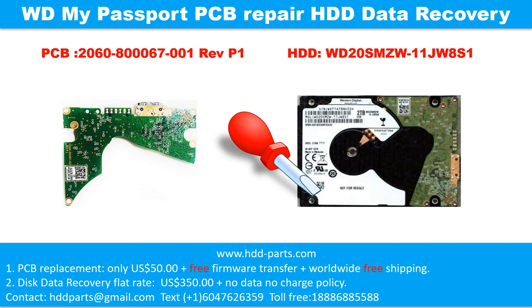Hello there. In this video, we are going to talk about WD My Passport external hard drive, the printed circuit board repair and the disk data recovery. For this case, the printed circuit board number is 2060-800067-001, revision P1. The hard drive model number is WD20SMZW-11JW8S1.